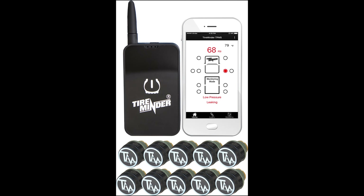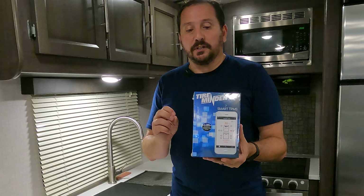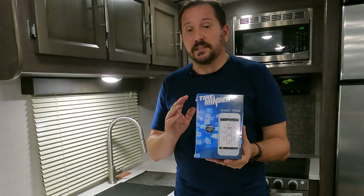This is the TireMinder Smart TPMS smartphone-based tire pressure system. This kit is a complete tire pressure monitoring system for up to six wheels, but you can go up to 20 wheels with this app.